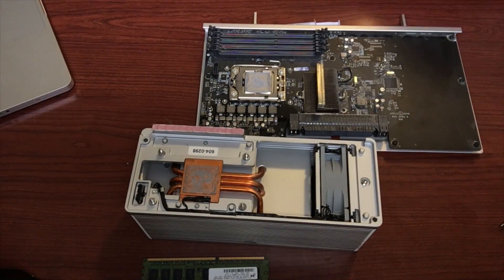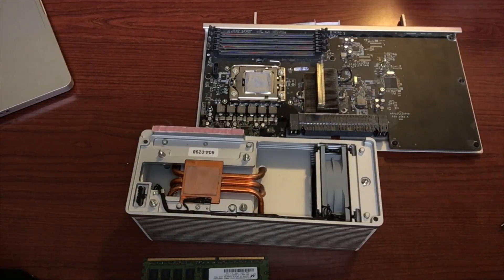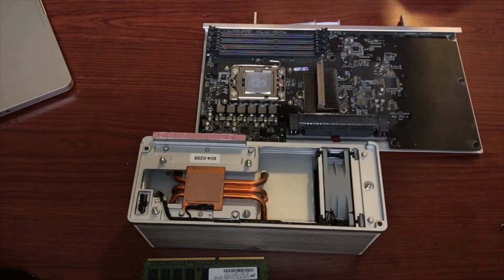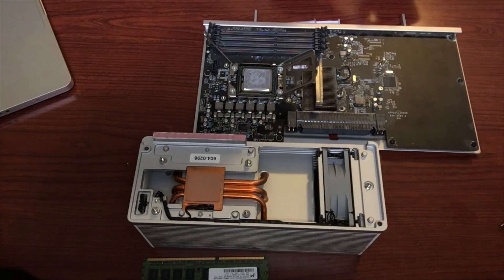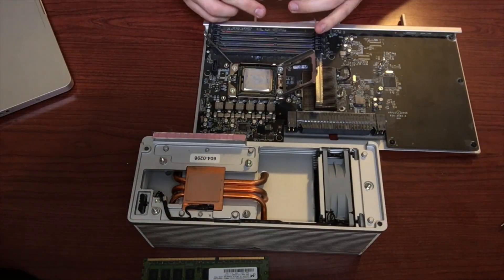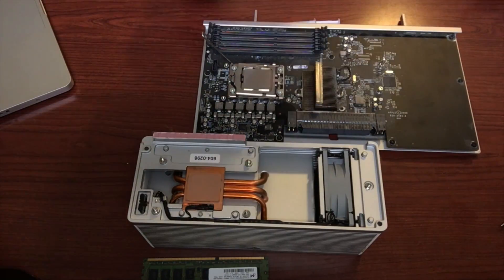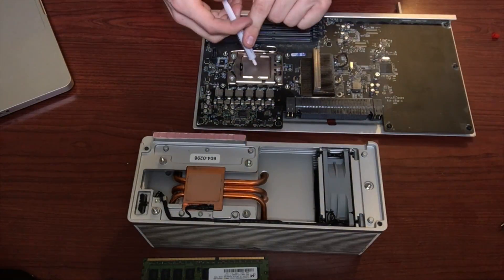With the heatsink removed, we just want to wipe off the old thermal paste with rubbing alcohol. Now we can remove the old processor by releasing the tension arm and gently lifting the processor from the pins. Once that is done we can replace it with the new processor and reapply our thermal paste.